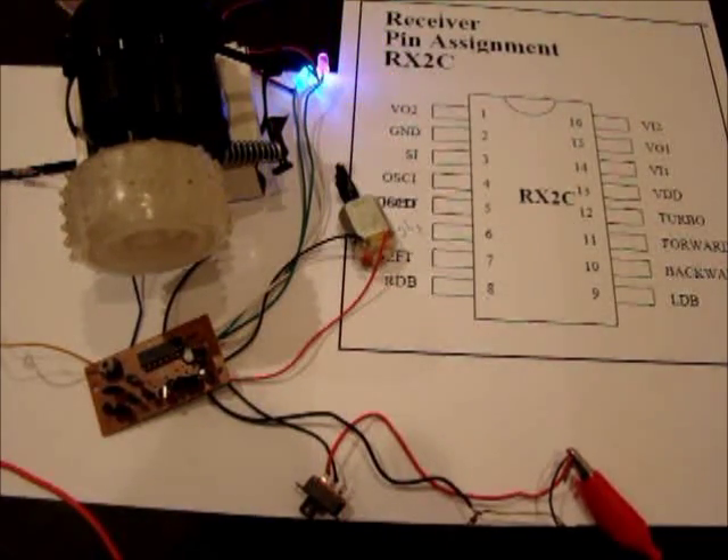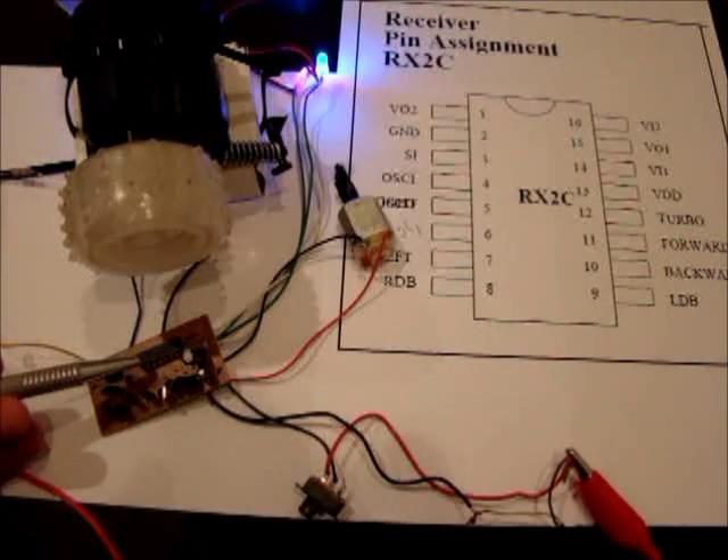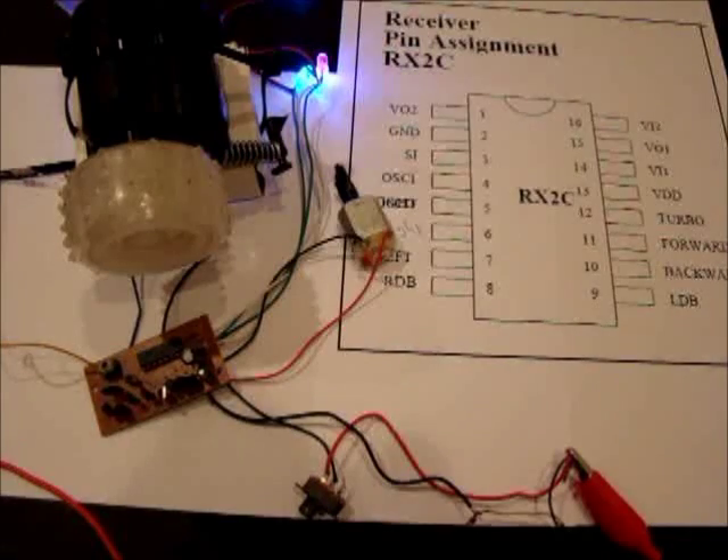So we can remove the controller IC and connect our output pin from a microcontroller and use the H-bridge of this RC car. I hope this video was useful to you. My name is Sean, thank you for watching.